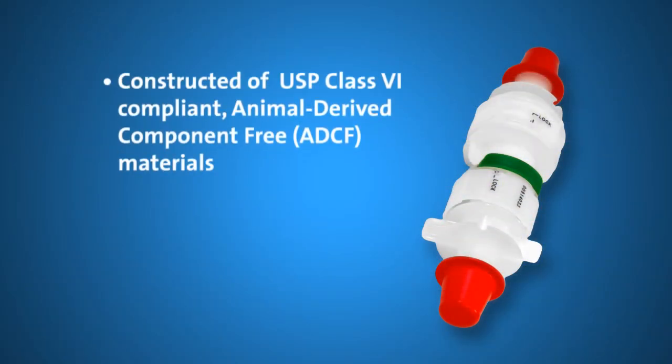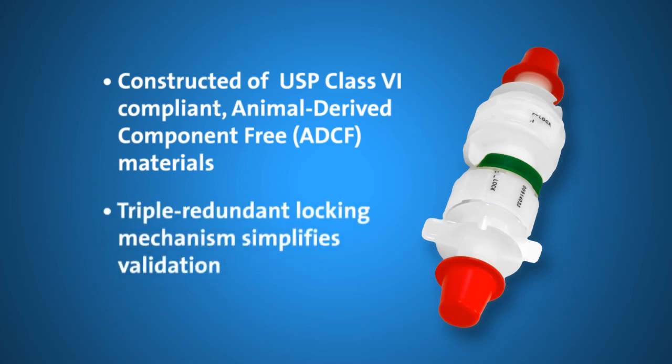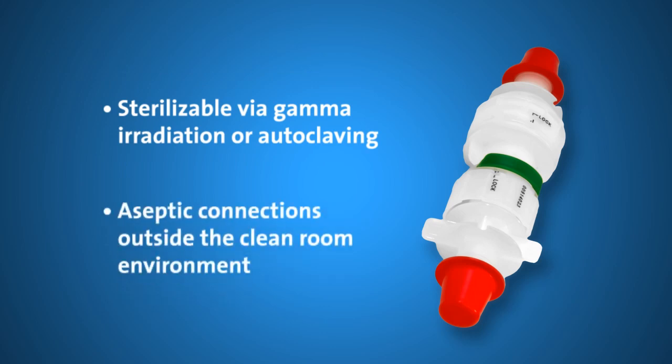Materials of construction are USP Class 6 compliant and animal-derived component free. PureFit SC offers a triple redundant locking mechanism that simplifies validation and virtually eliminates chances of operator error. Sterilizable via gamma irradiation or autoclaving, the product allows operators to make aseptic connections for the transfer of fluids outside of the clean room environment — a major benefit, because such space is often limited and costly.